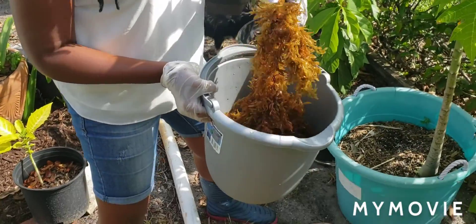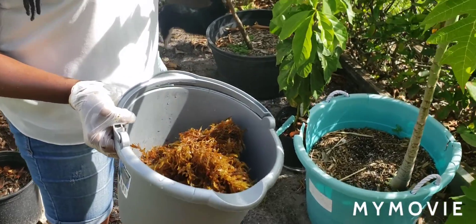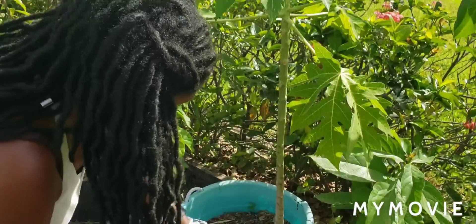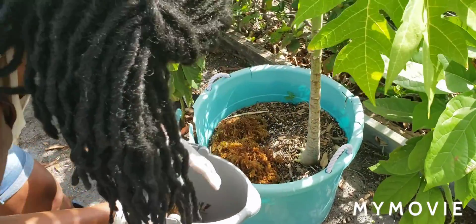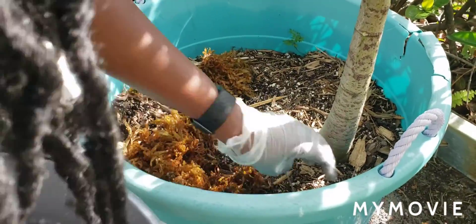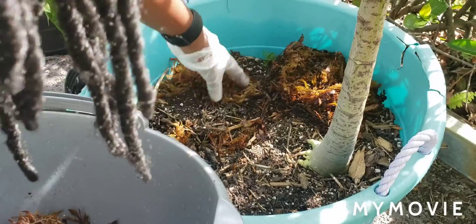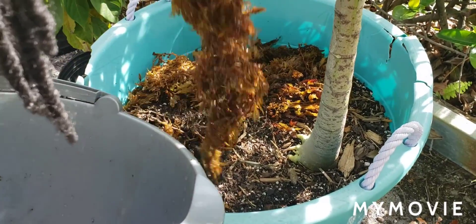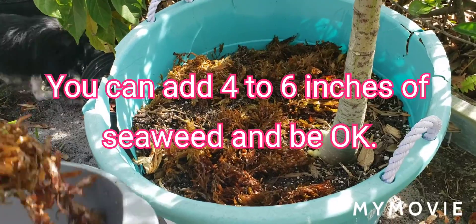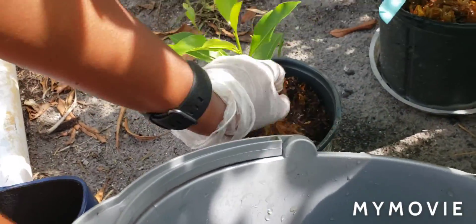Now I'm going to take the rest of the seaweed and put it around my papaya tree. I've been getting blossoms for several months but the blossoms keep dropping, so I think it needs a little nutrition and definitely needs to keep moisture in. I'll dig in a little bit and put some in the ground to help it break down, using this as mulch. I'll also drop some beside my avocado tree and put a little bit on my naseberry tree — just giving a little space from the trunk, but it will all break down and do good.